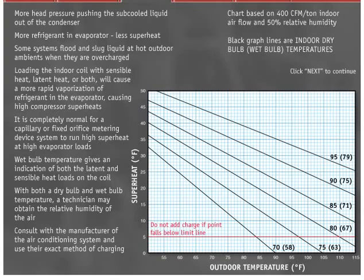Some manufacturers use different curves and tables for different models of their equipment. Some manufacturers use a slide rule superheating charging calculator. Other manufacturers have eliminated the need for a wet bulb temperature because of custom-made charging curves.